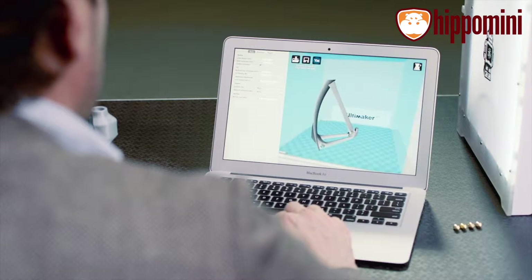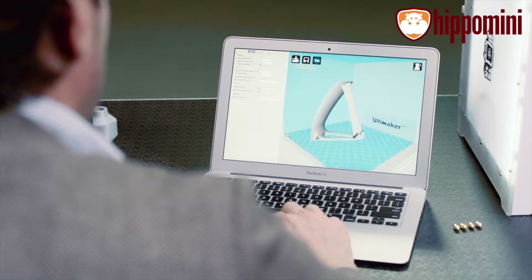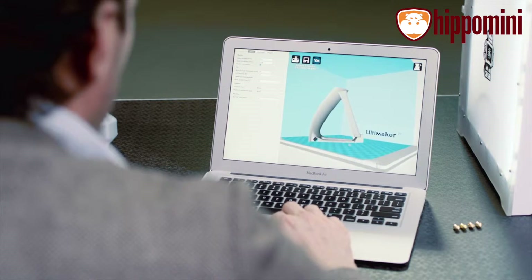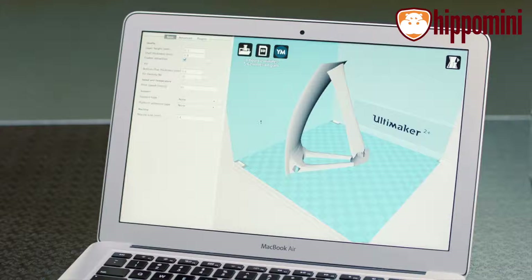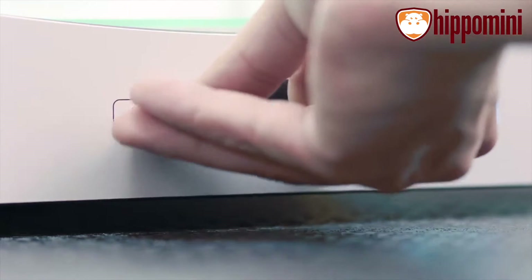To bring your 3D model to life, you'll need to prepare it for print using Cura, our free slicer software. You can either choose a preset or tinker with the expert settings. Once done, a G-code file is saved to an SD card, which slots into the Ultimaker 2 Plus for standalone printing.